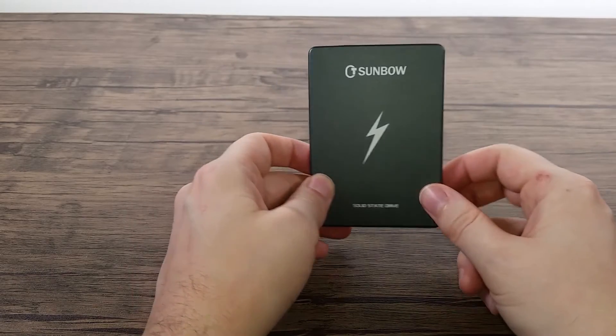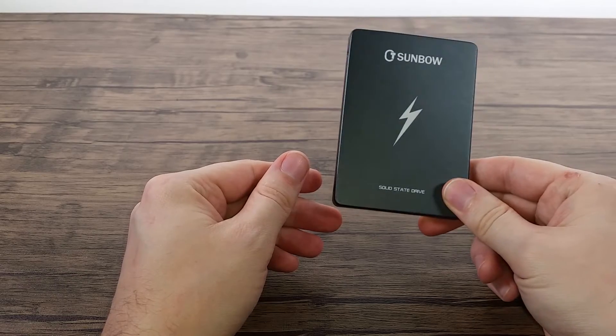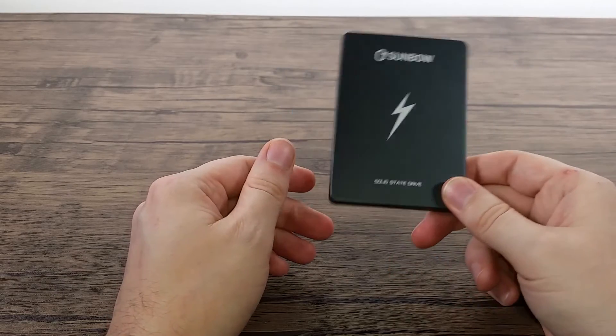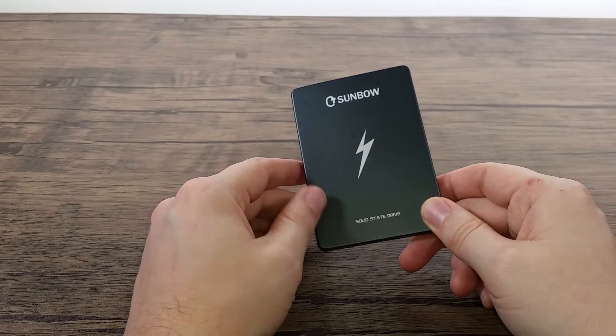It does say it comes with a three-year warranty. But will it be honoured if it goes wrong in, let's say, two years? The company's only been around three years really, so who knows?